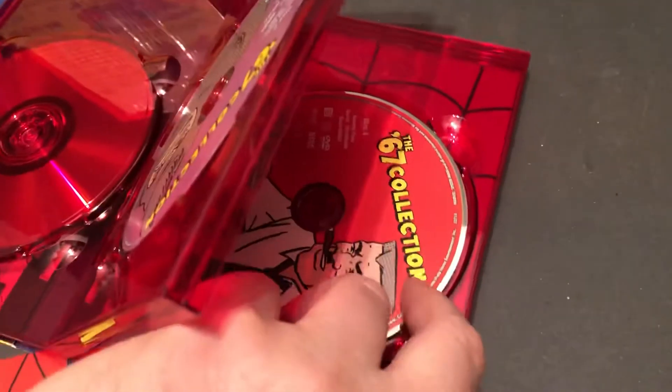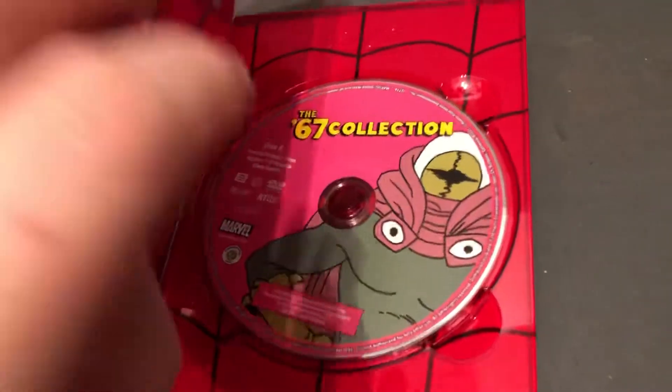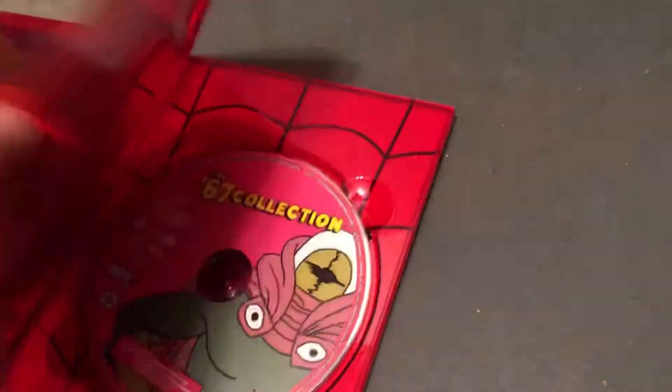The Green Goblin, J. Jonah Jameson, Kingpin, and Mysterio. That's the way it looks — very nice packaging.